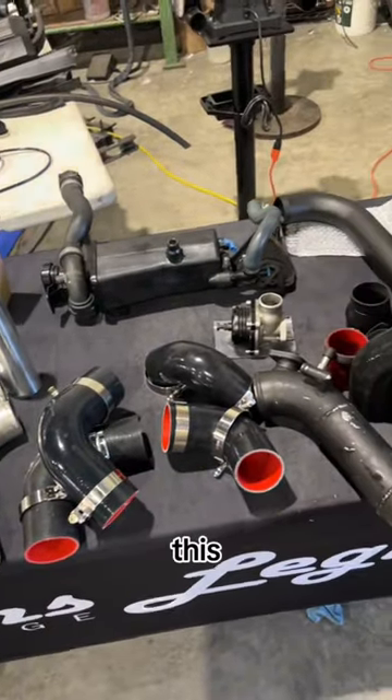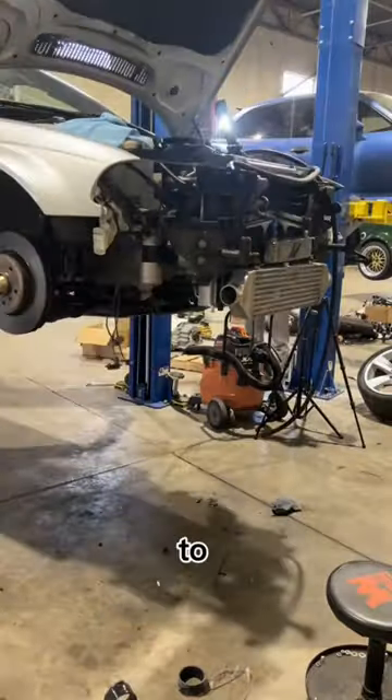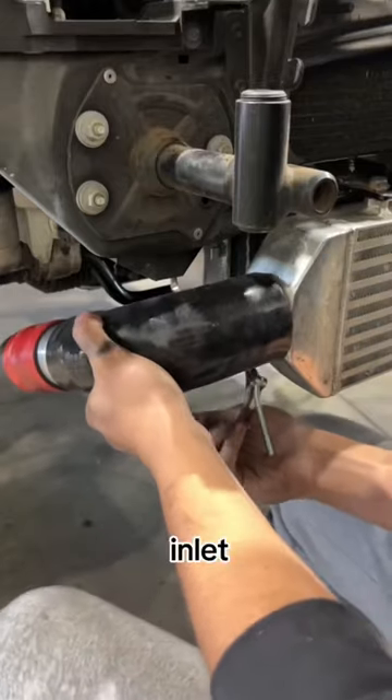Now this is the scary part. Because I bought the kit used, me and Chris from Seems Legit Garage had to buy and fabricate just about all of the charge piping. I did mock up a temporary intercooler so I had something to reference for the inlet and outlet locations.